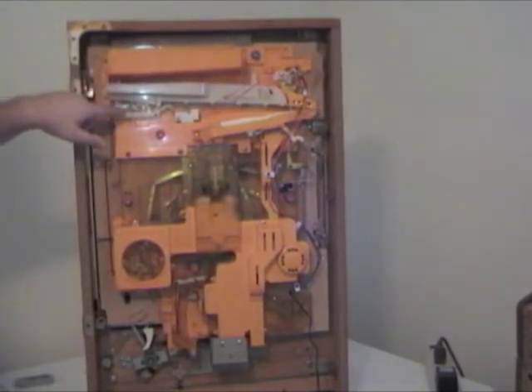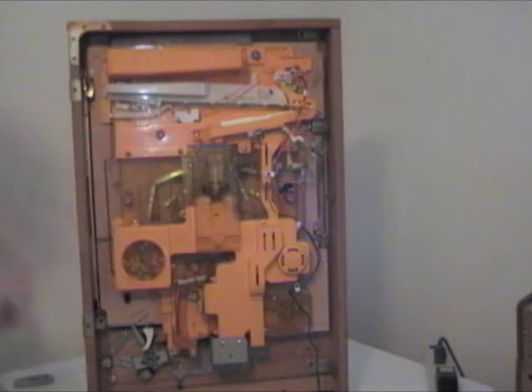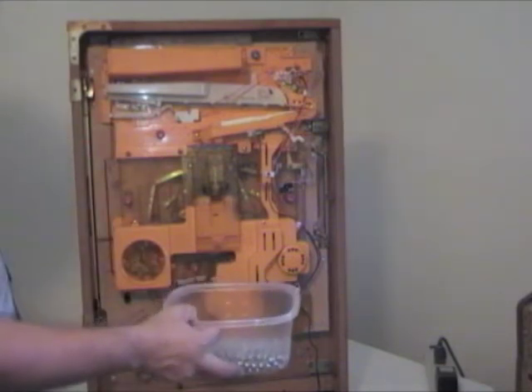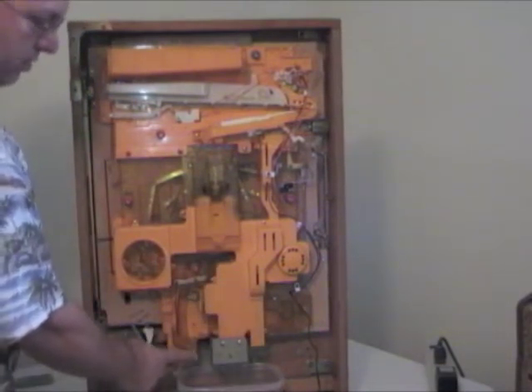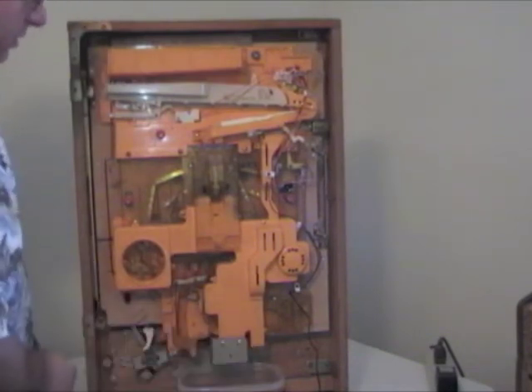The weight of the balls activated these levers, which activated this switch — that's what turns the light on and off. Now we'll take the bucket and set it on the bottom below this chute where your one balls come out, and this chute where your lost balls come out.